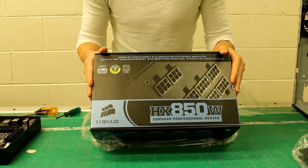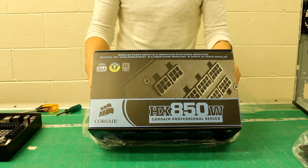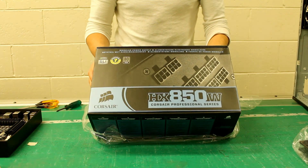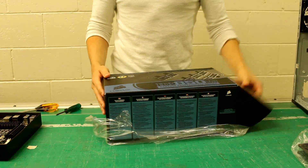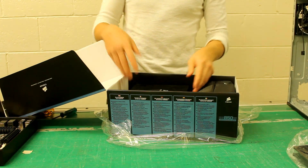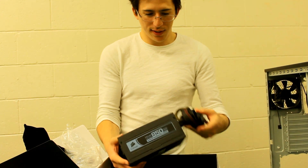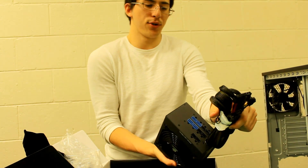This is the HX850, so it is SLI compatible, and you should be able to relatively comfortably run two 580s in SLI without any issues. Corsair do make a really good power supply. This is the 80 Plus Silver, so very good efficiency there. The actual unit itself is a fairly small form factor — typical Corsair branding. This is the HX series, so it's not completely 100% modular, but it does have a modular capability.